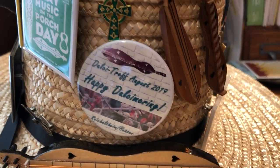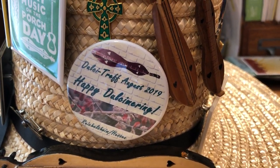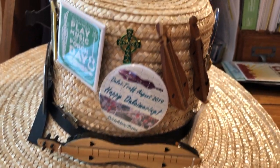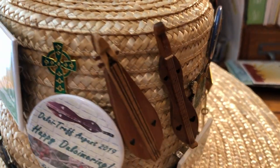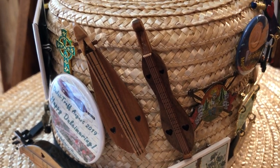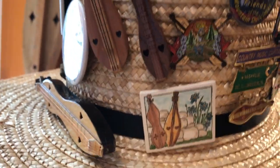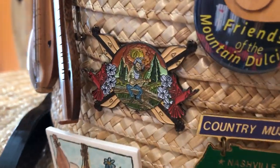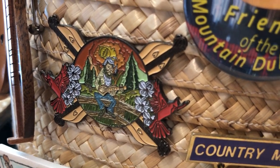There's a pin from Germany. Another one from Arian Klauer from Her Dulcimer Club in Germany. These are a couple of wooden pins. Another Ed Presno pin.